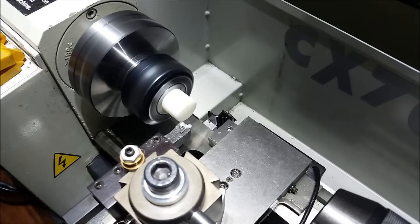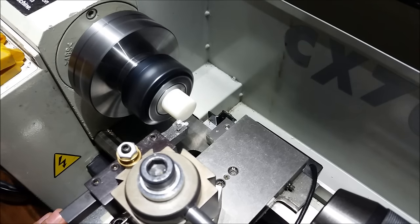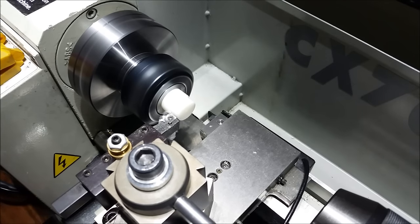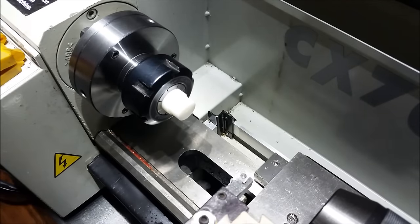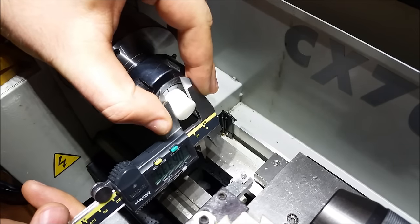Touch off, zero. Taking a 40-thou pass because I overshot the touch-off. Take a measurement — 633. Close enough.